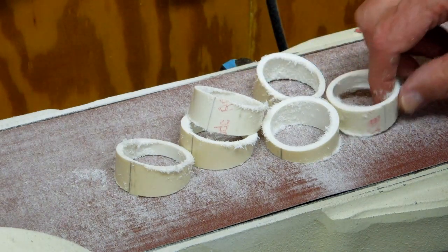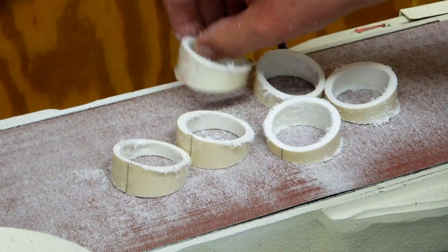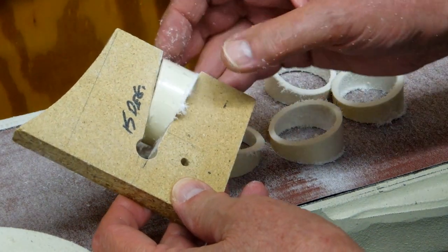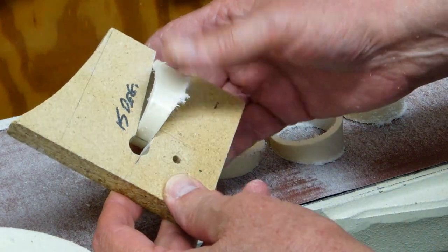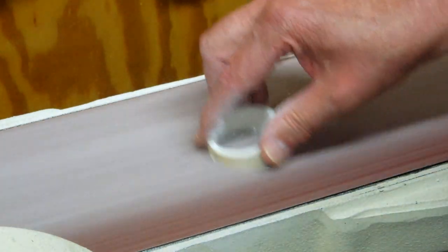Now these are all reasonably close to being the same, but I still need to sand them to smooth that edge. Running them across the band saw and then sanding will introduce some variation, so I made a little gauge block. I'm going to sand each piece and check it against the gauge block to make sure they all come in to about the same point — confirming they're all about the same size on the small end and all pretty close to 15 degrees.